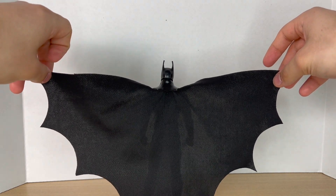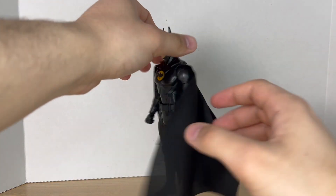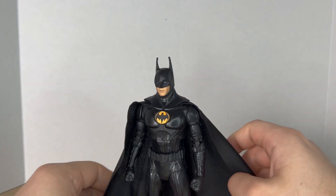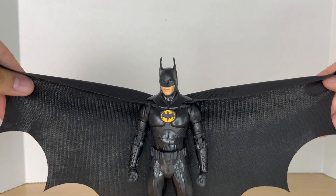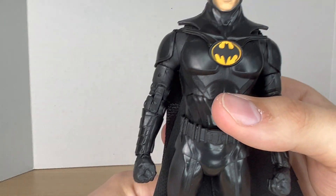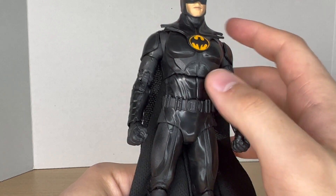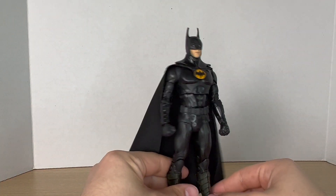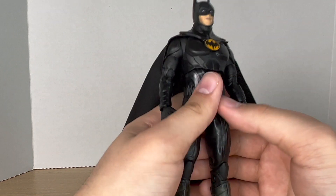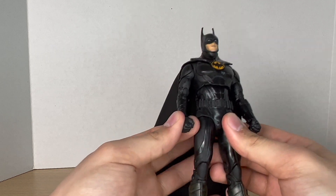That cape spread is so freaking cool. It would have been cool if it had a bendy wire in it — it's probably not that hard to mod one in. Because it's a cloth goods cape, he can fit into the Batmobile and the Batwing. Moving on to the torso, we have the chest emblem — there's a little bit of a paint mess up right there, but it's not that bad. I love this suit; it's very glossy but I believe it's like that in the movie as well, so it's kind of accurate.